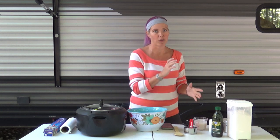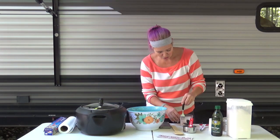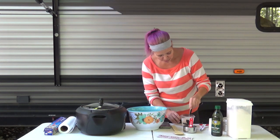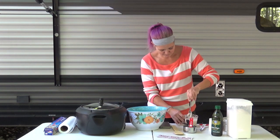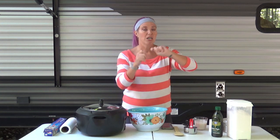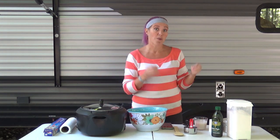I dumped the yeast in too quickly because I was afraid my water was going to get too cool and not activate the yeast, and I ended up with this globby mess. So I went inside and took it straight out of the microwave so I could add it slowly without worrying about the temperature. Your water temperature should be between 105 and 115 degrees Fahrenheit — this is the perfect temperature to activate your yeast.